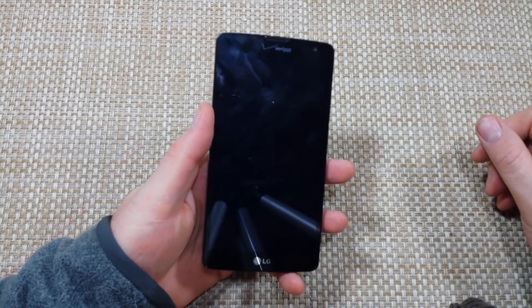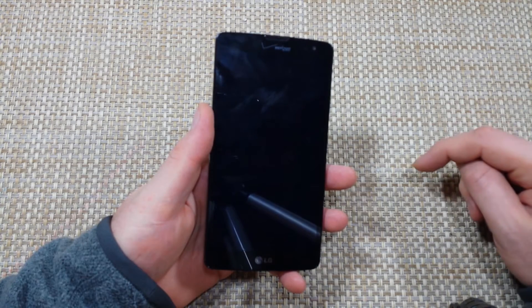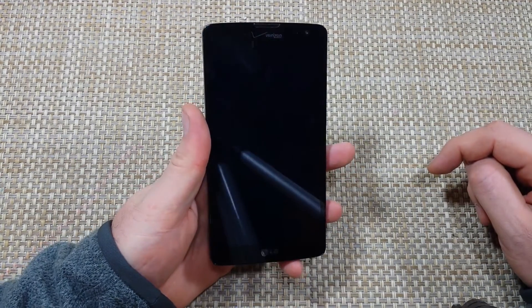Hey everybody, this is a quick informational video. I got the LG Vista and I'm going to show you the two ways to put the phone into safe mode. This will also work on the LG G3.